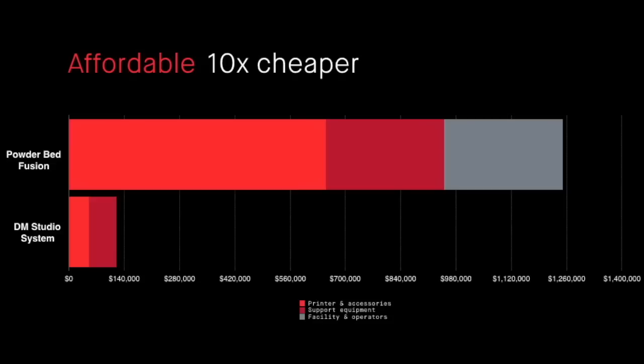It's also affordable. The printer starts at $50,000 and has a similar build envelope as an SLM 280, a Concept Laser M2, or an EOS 290. It gives you excellent parts in a variety of alloys, many of which are not even available in SLM or DMLS.